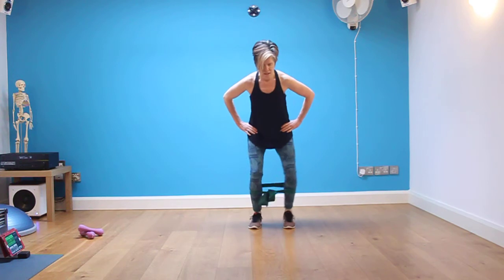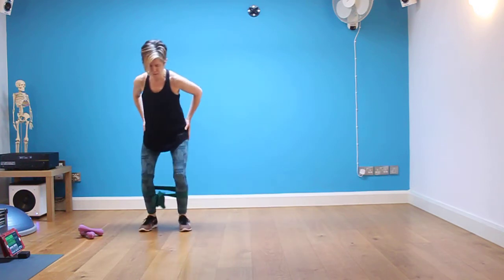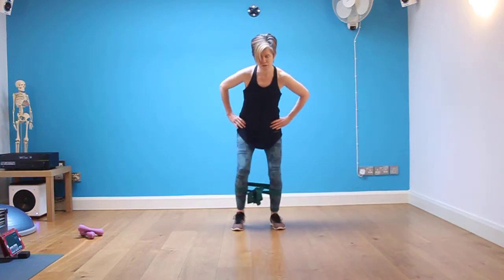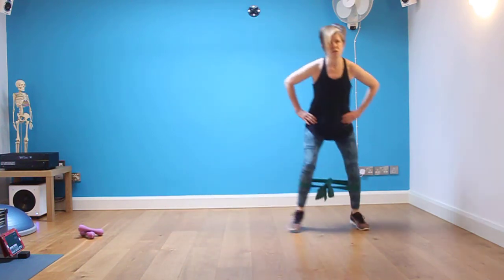Hands on your hips. Just keep the side sprint going. You're working the outer thigh and getting a little bit of work into the heart and lungs — we're not doing major impacts here. Make sure you're not putting any pressure or stress on the pelvic floor with any of these; draw the pelvic floor up. Keep everything nice and strong through the abs.